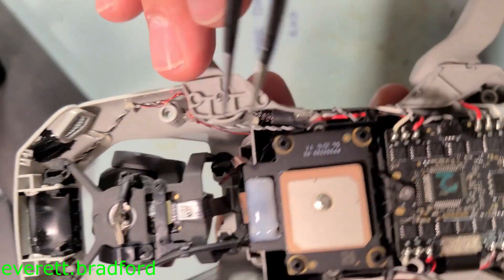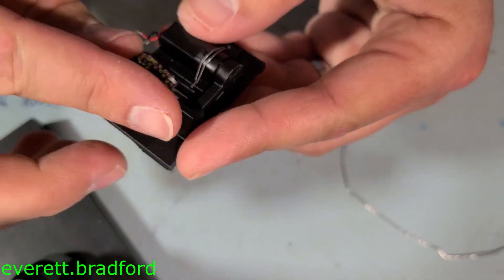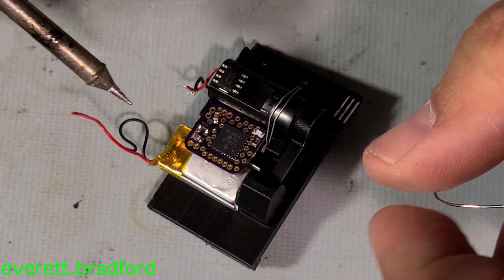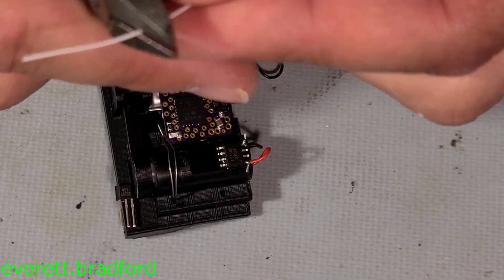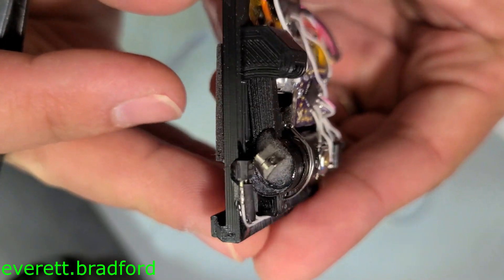Without knowing anything about the 5 volt supply and the drone's electronics, I didn't know how much current I could pull from it without causing problems. So to be cautious, I decided to limit my device to a 5 milliamp draw from the supply. This meant it needed to have its own battery, which would very slowly charge from the drone, but be able to supply higher current during motor movements. The battery is a very small lithium-ion cell and is charged at 5 milliamps by an LTC4054 charger chip.